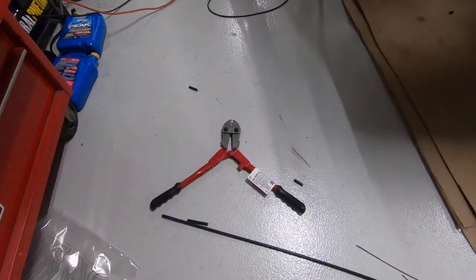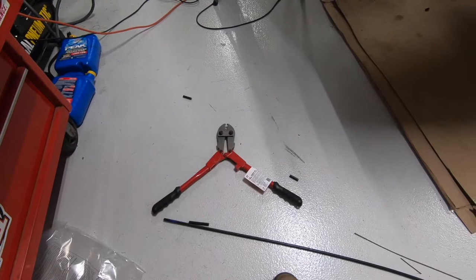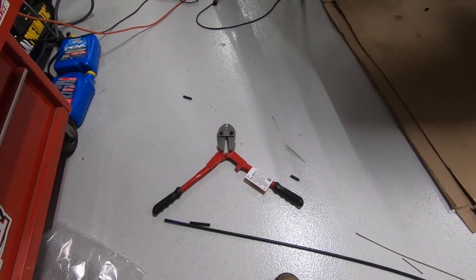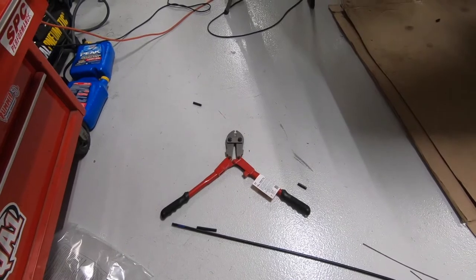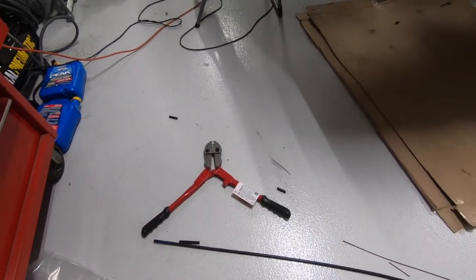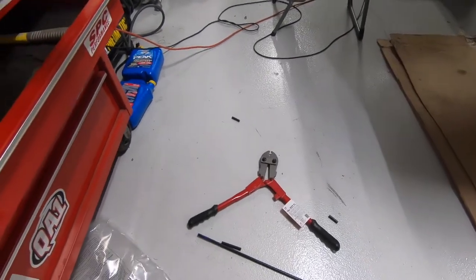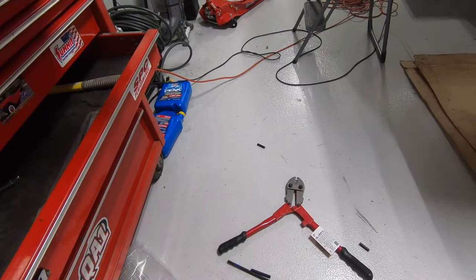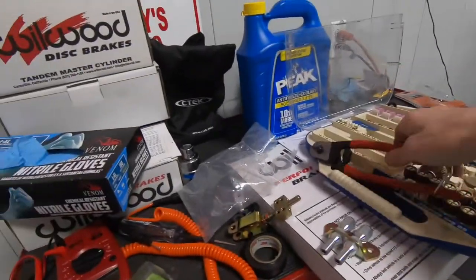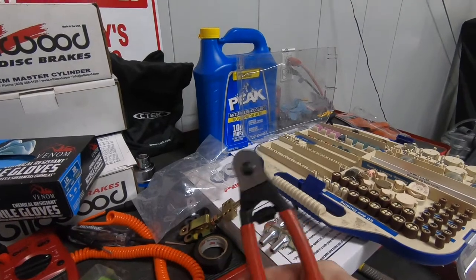You'll also need to buy a crimp tool if you don't have one. This one from Home Depot works really well. I'd done a couple of test crimps and it went very well — I was thinking of returning it but it worked so well I'm going to keep it and use it for other projects.